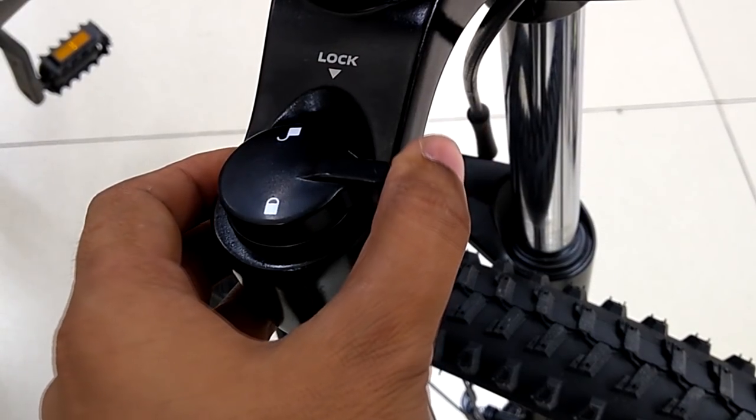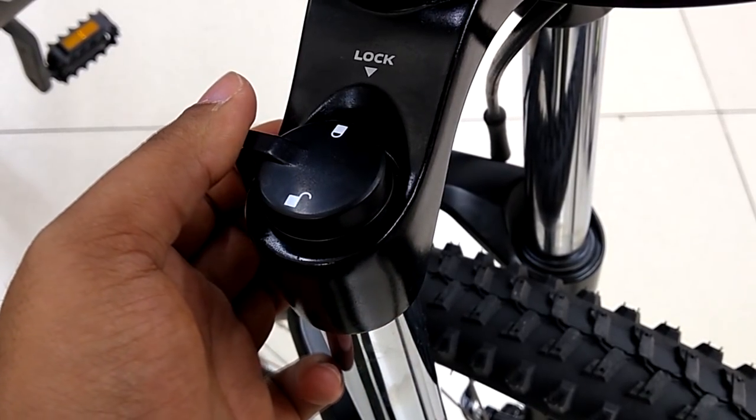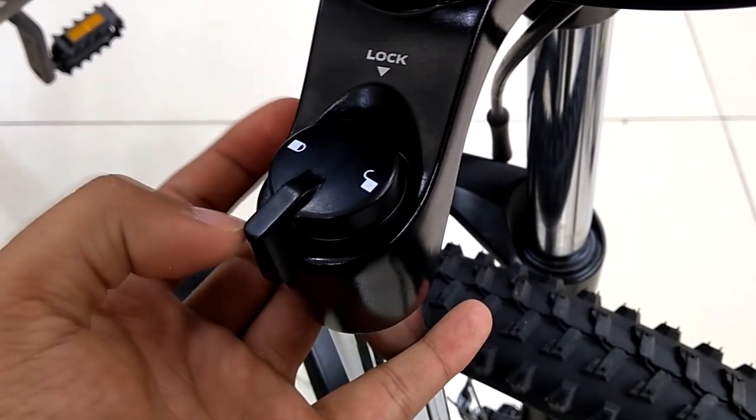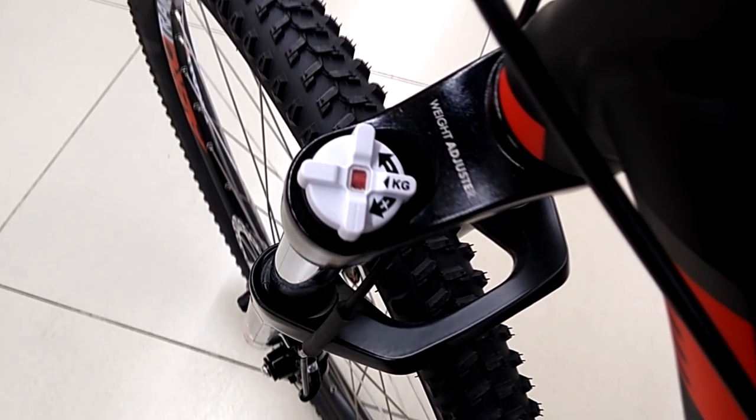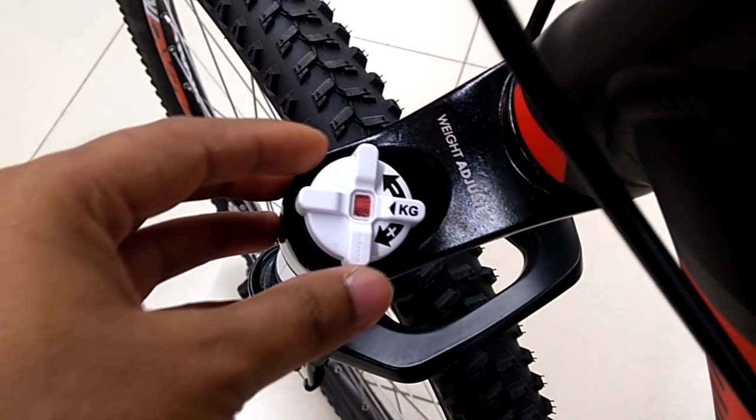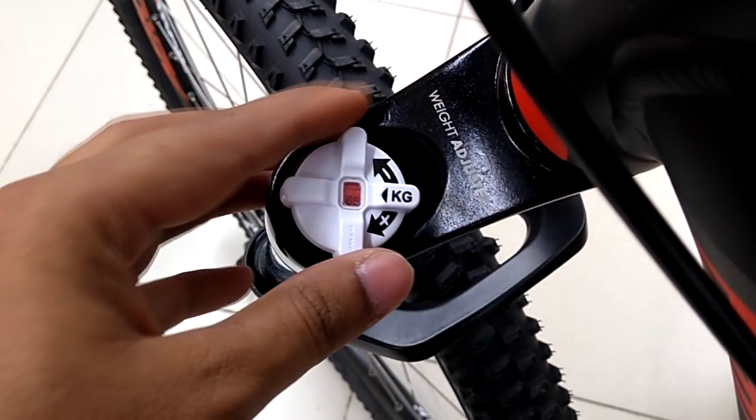The fork lockout lever provides you the ability to lock when riding on tarmac and unlock while riding on off-road terrain, giving you speed and stability. Along with that, we get a weight adjuster knob to tune it as per rider weight.